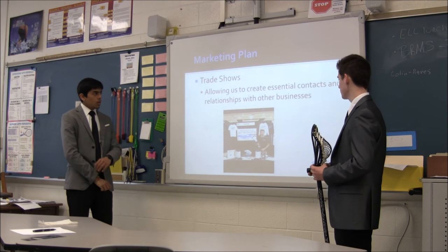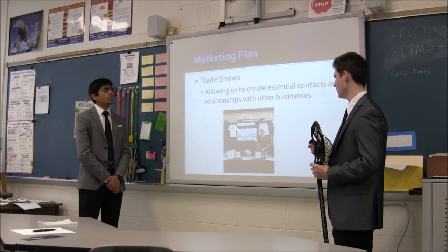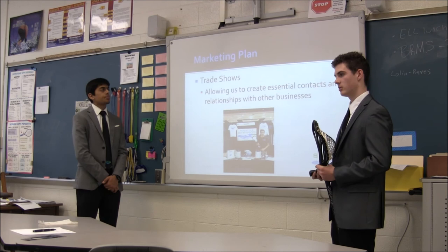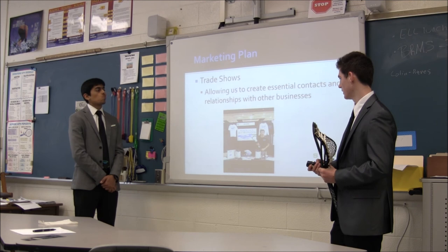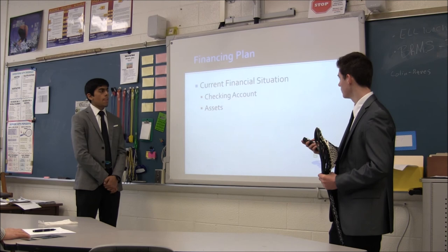We'd also like to attend more trade shows. We had a booth at the Play Against Sports trade show in Las Vegas last summer, where we talked to all the store owners of Play Against Sports stores across the nation — over 170 store owners attended. We talked to a lot of them, built great relationships, picked up some orders, and made new connections so they can order mesh in the future whenever they need it.